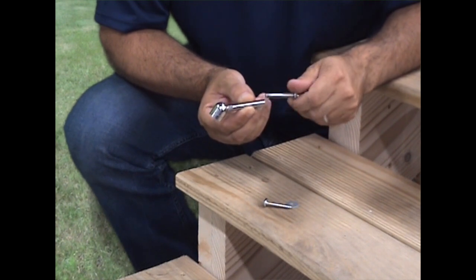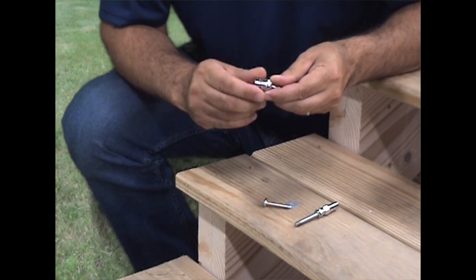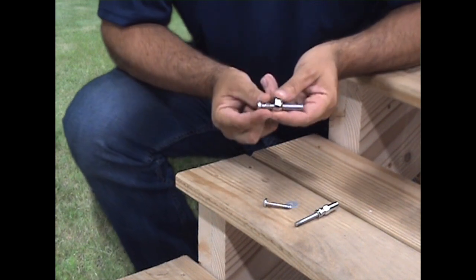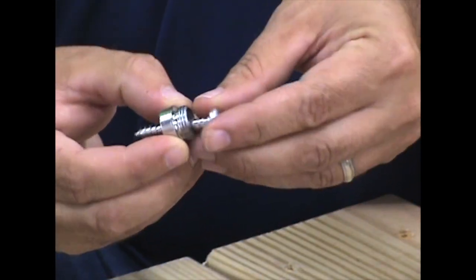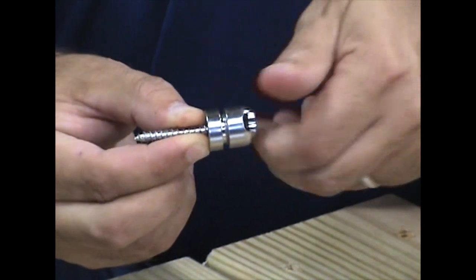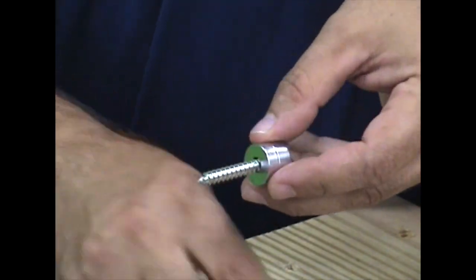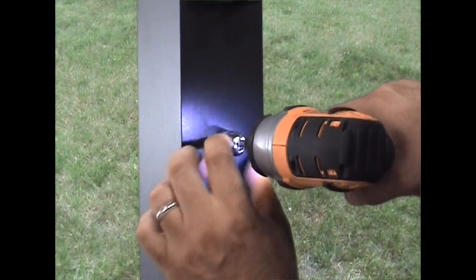To install the NOVA2 single mount tensioners, disassemble the tensioners by removing the threaded stud and unscrewing the base cover. Reassemble the tensioner bases, making sure to insert the number 14 screw before threading on the base cover. Install the tensioner bases to the post using the plastic gasket in between the post and mounting base.